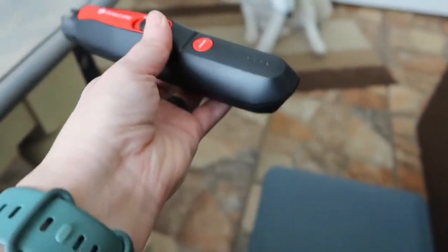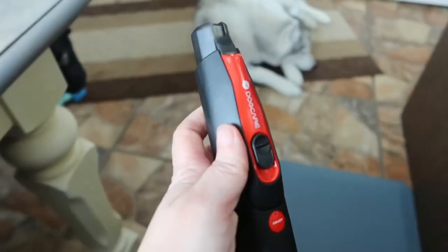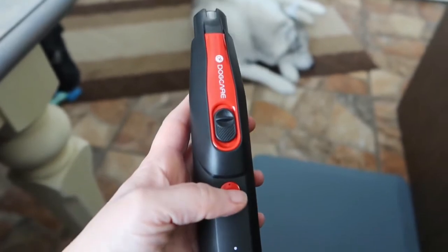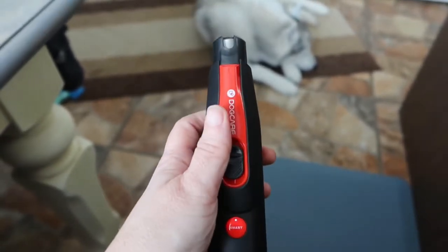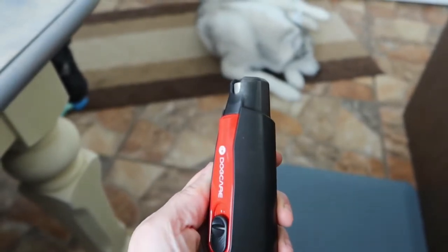So it has a quiet mode — this is rechargeable. When you turn it on, that's the quiet mode, super quiet. Turbo mode, not too bad, not too loud at all. And then it has a smart mode. When you click the smart mode button, it actually senses the thickness of the dog's nails and will speed up or slow down accordingly.